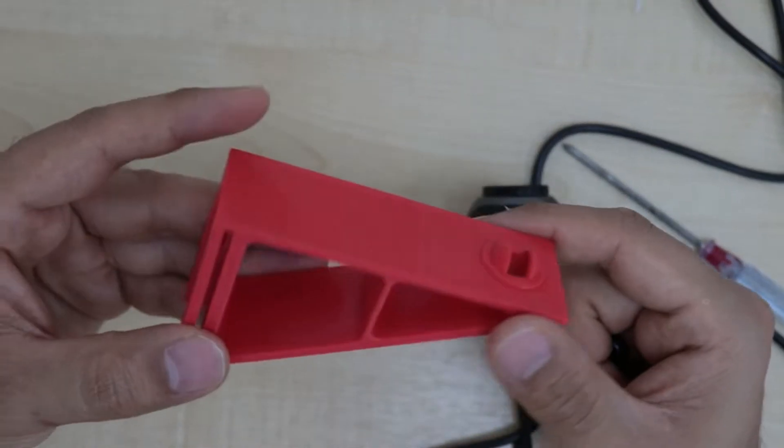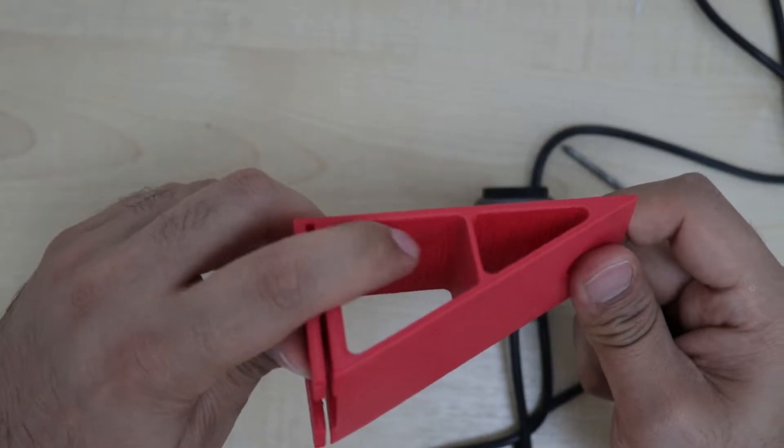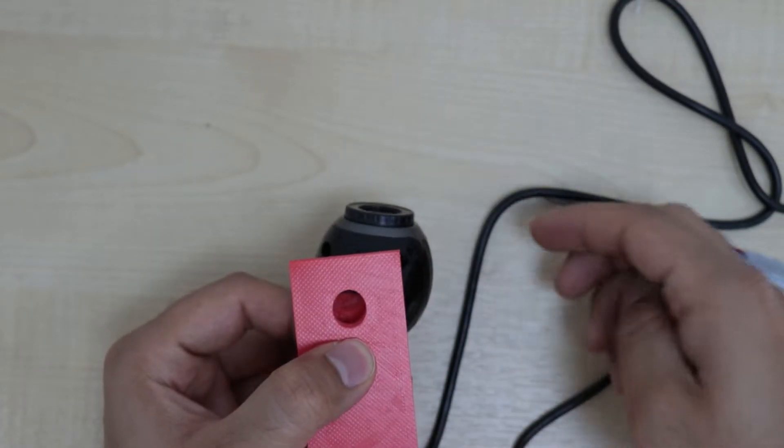I have created a bracket in Fusion 360 with the same mount clip. You can see from the print that the bridging is still not good and I need to look for a better cooling duct. In this way we can still have the 360-ish functionality.